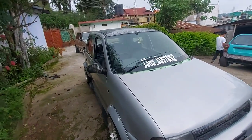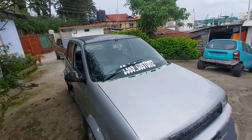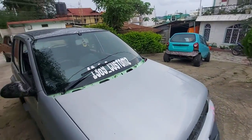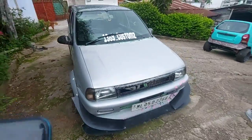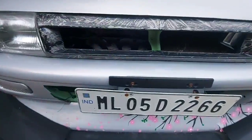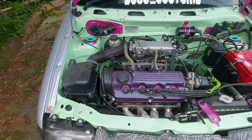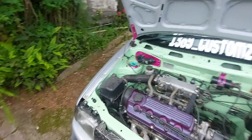There is a full exhaust system — two SSS piping. And after that, the full engine bay is painted. This is the engine bay, it is fully painted.